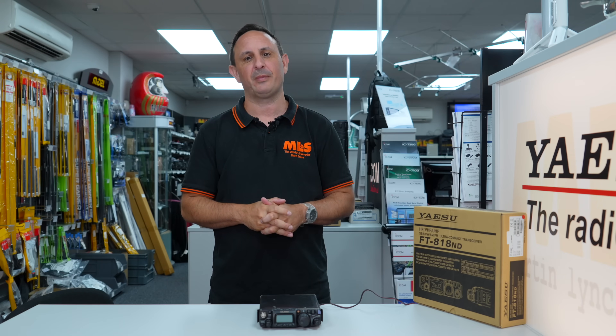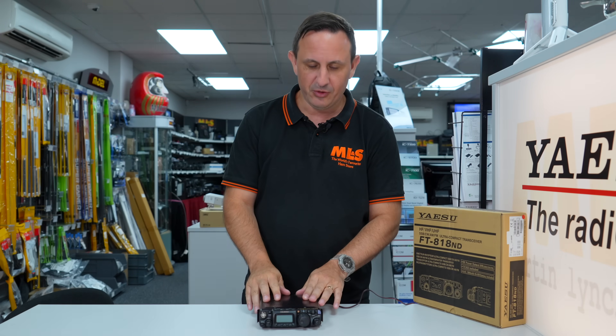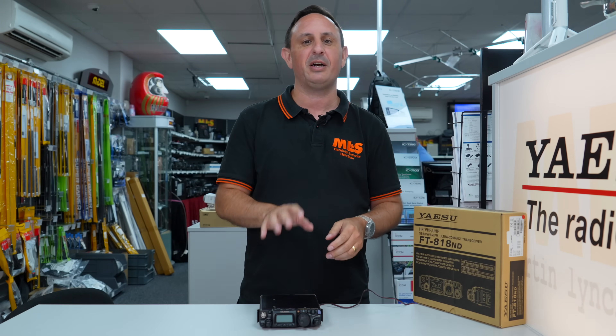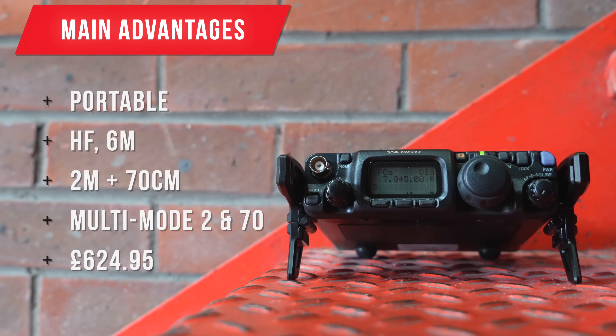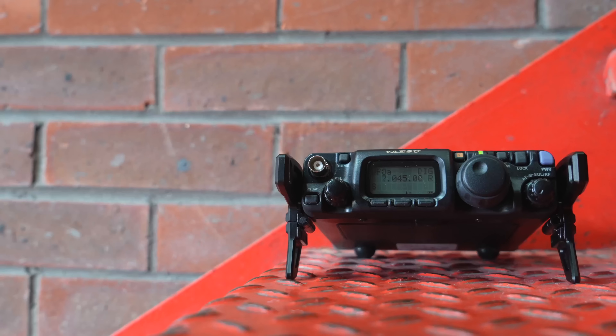With the uptake in portable operations, I truly believe — and it's not just because it's one of my favorite all-time radios — that the 818 can still cut it in 2022. The main reasons: if you're out portable and want as many bands as possible, the 818 gives you HF, six meters, two meters, and 70cm as standard, and like the old FT290s, it gives you multi-mode on 2m70 as well.